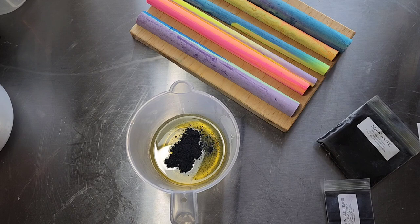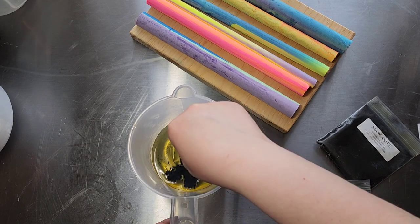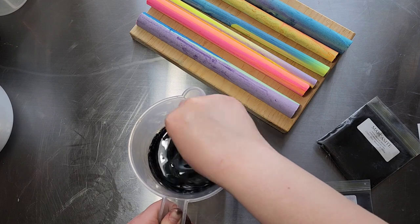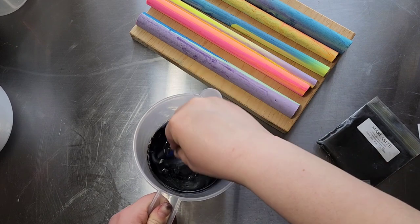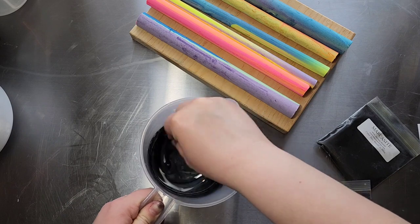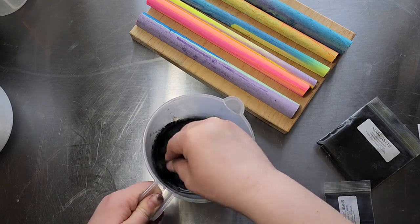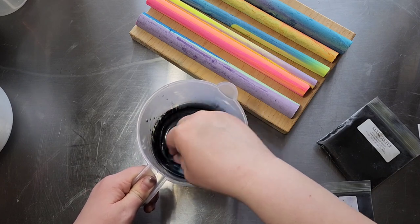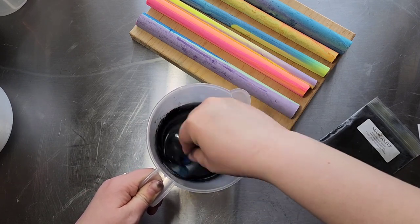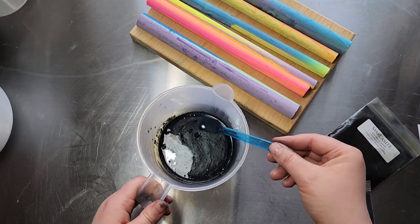Soapbox Micas are no longer in business, but you could go to Two Girls Micas and get similar quality micas for a decent price. Just a quick little mixy mix. I do want this to be pretty black, but I want it to have almost like a duo-chrome thing — but I know it's a cold process soap so you're not really going to get that in it. That's pretty black though.